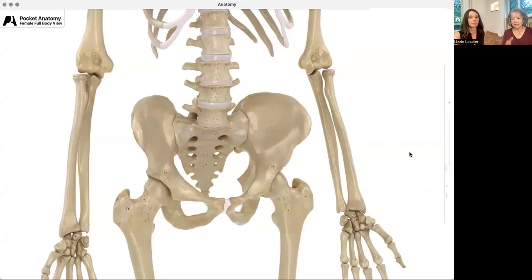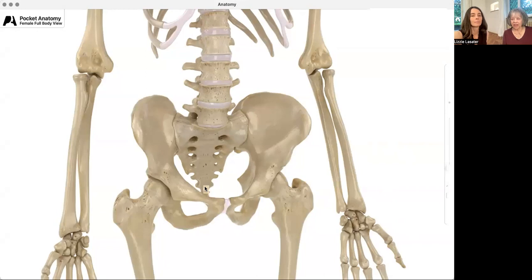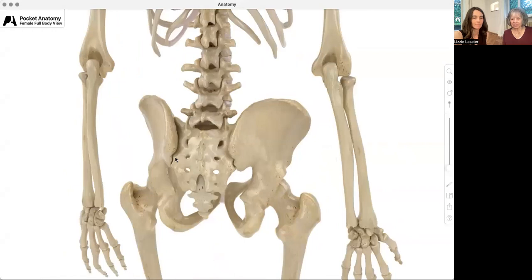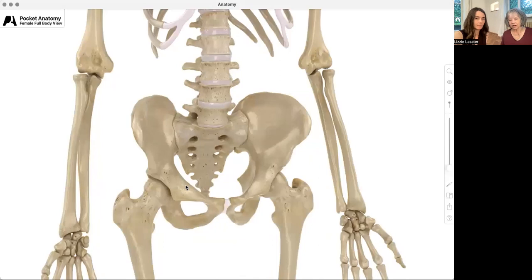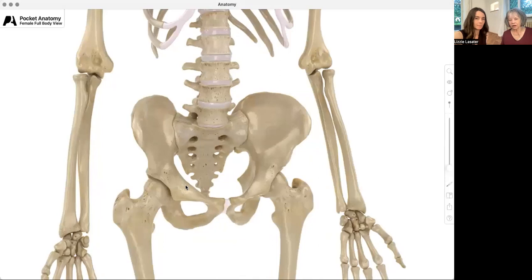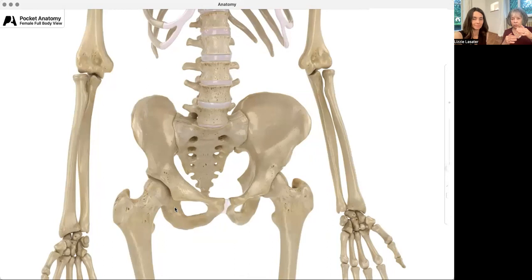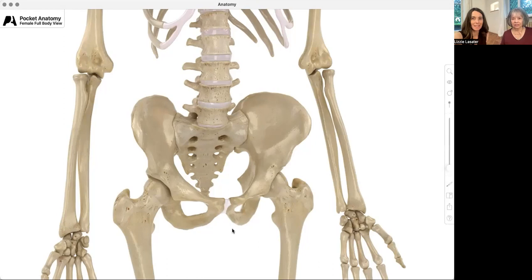You can see part of the vertebral column — the backbone, what we call the spine. It ends in the sacrum, which is the end of the vertebral column. The sacrum locks in with the pelvis at the back, and at the bottom of the pelvis are the femoral heads — that's the hip joint right here. There's a direct kinetic chain between the vertebral column and the pelvis, and the pelvis and the hip joint.